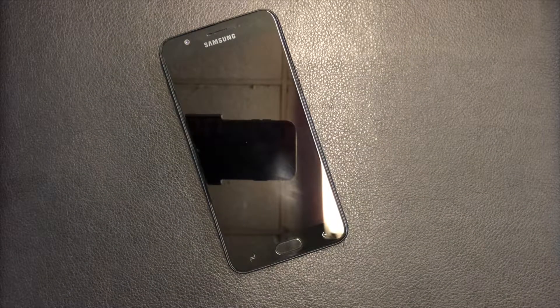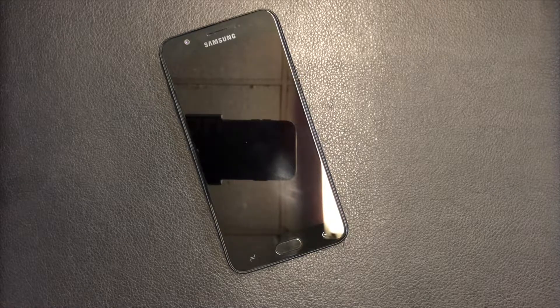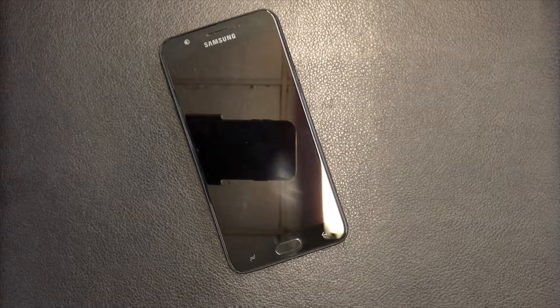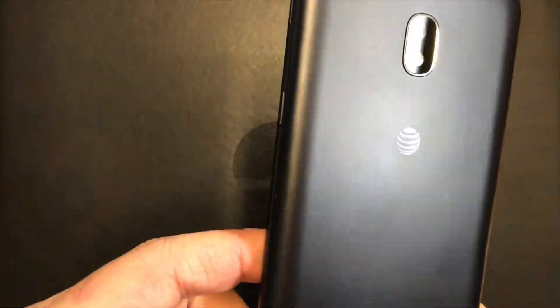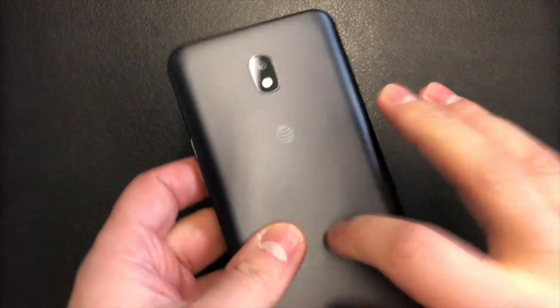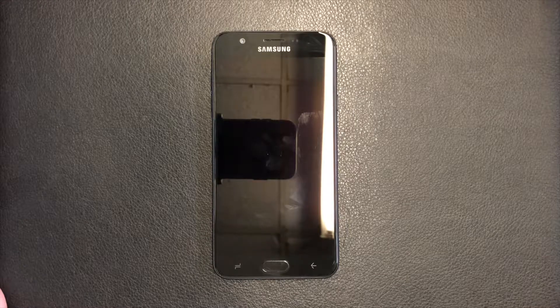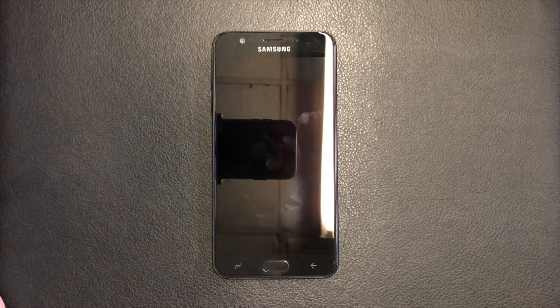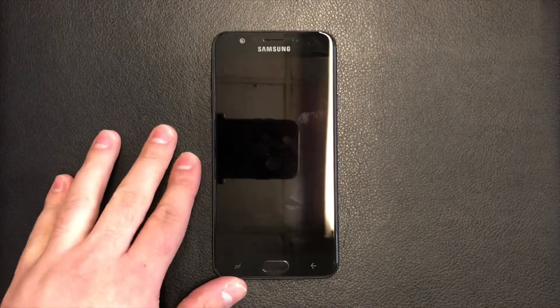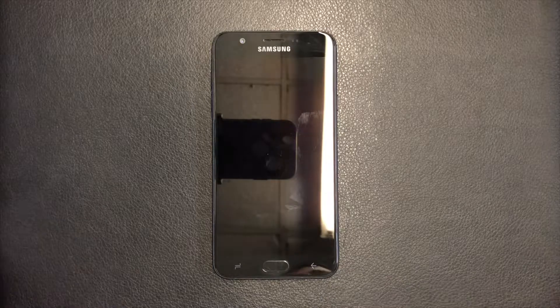Hello guys, welcome to my channel. Today I'm going to give you a step-by-step tutorial on how to factory reset your Samsung Galaxy J7 — the model number on this one is J737A, and this device is with AT&T. The tutorial will work on any similar devices such as Boost Mobile, Metro PCS, T-Mobile, and Verizon prepaid. They all have similar devices but are called different names.